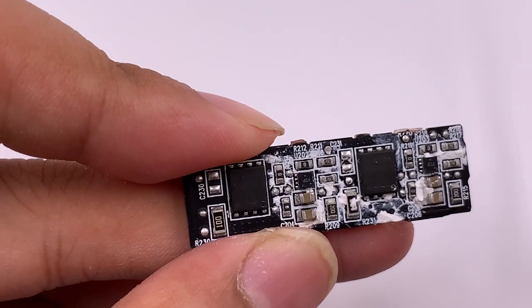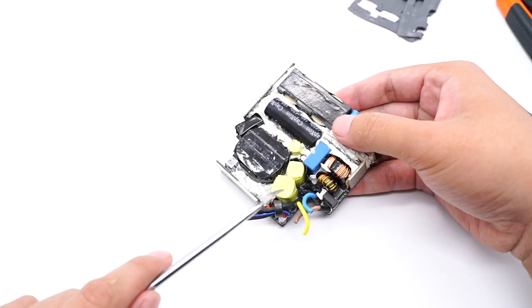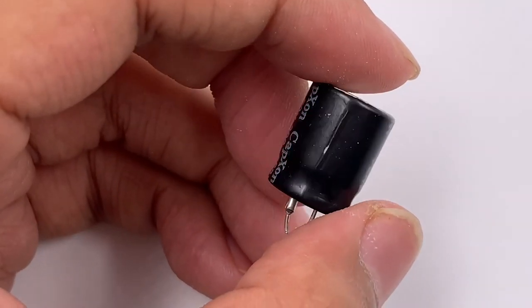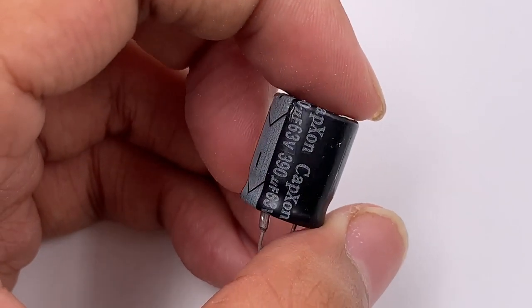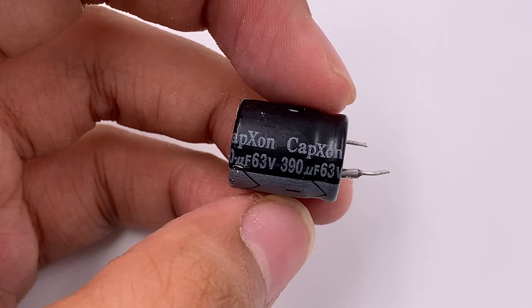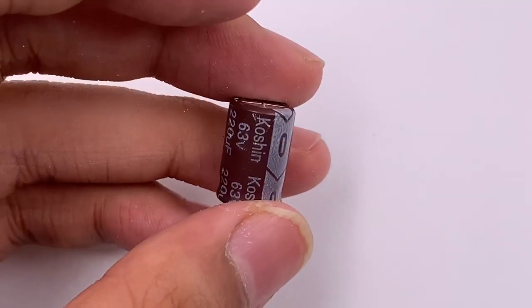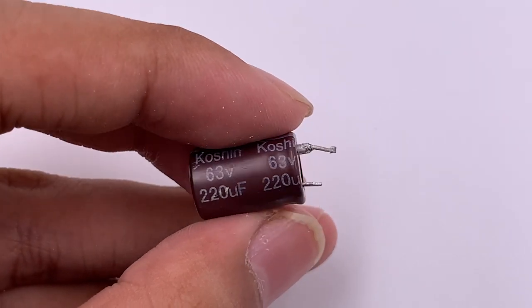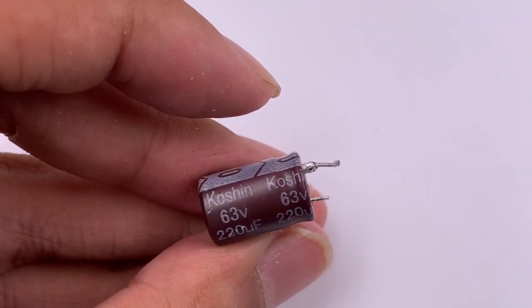The MOSFETs adopt Infineon BSC093N15NS5, rated 150V, 9.3mΩ. The output filtering section has two electrolytic capacitors: one from CapExon rated 63V, 390μF, and the other from Kaushin Electronics rated 63V, 220μF.